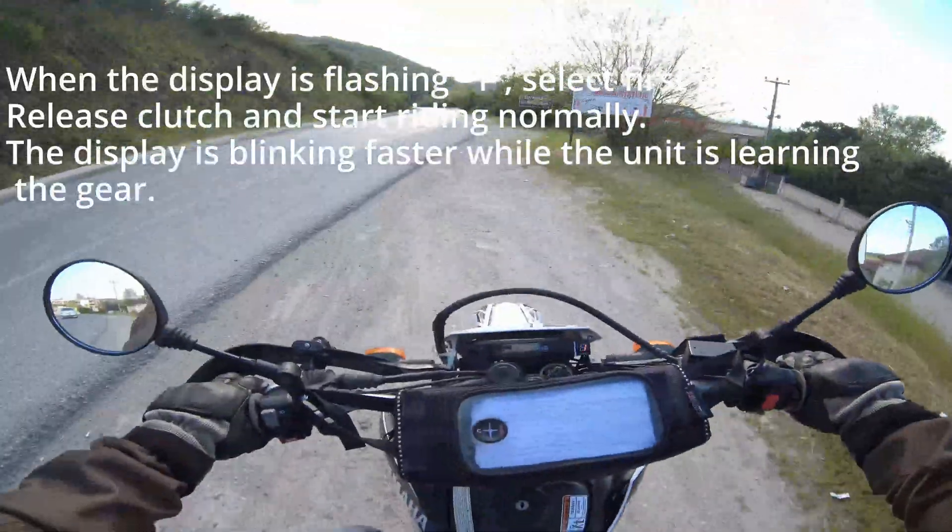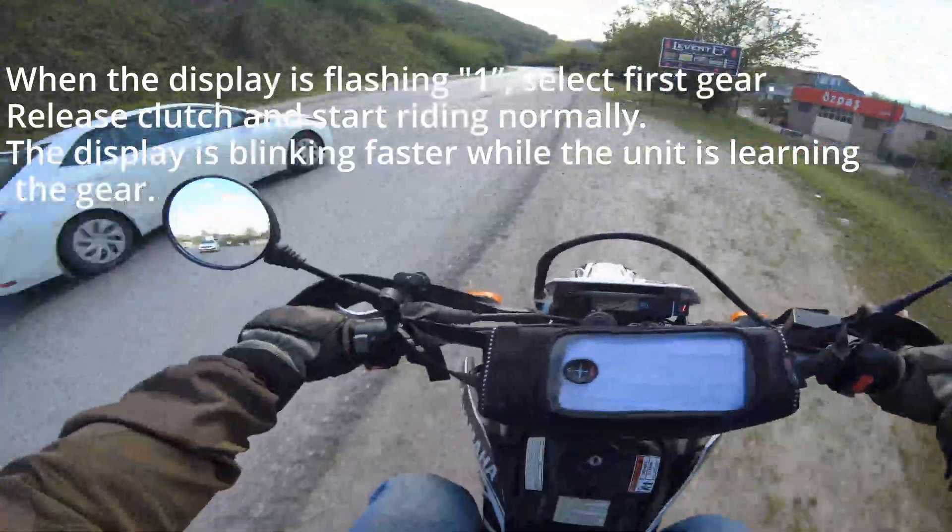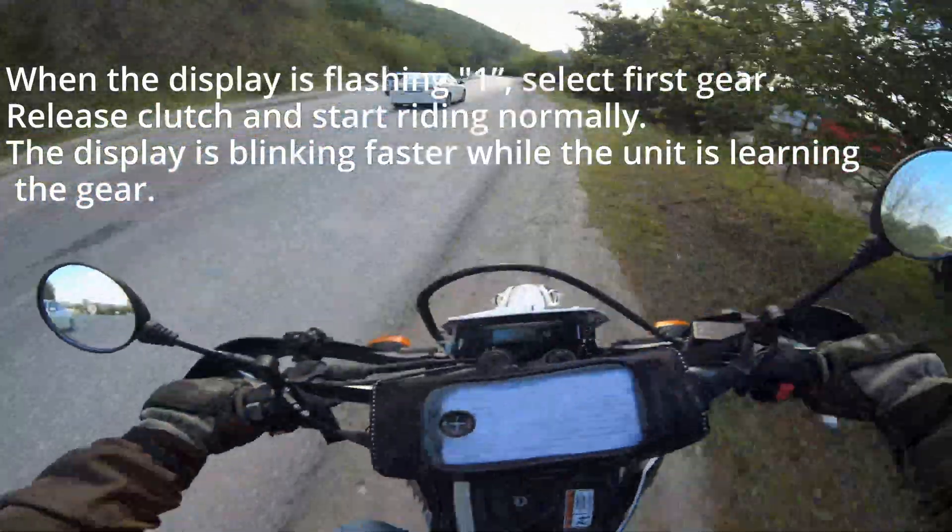When the display is flashing 1, select first gear. Release the clutch and start riding normally. The display blinks faster while the unit is learning the gear.